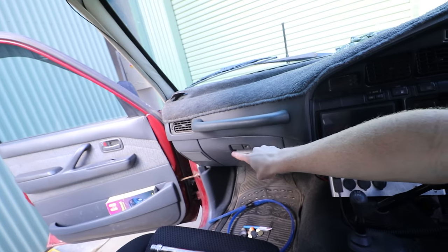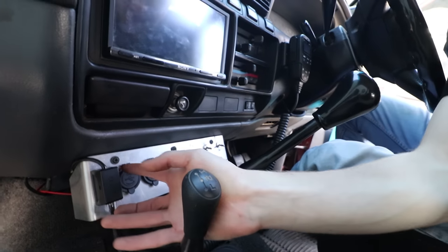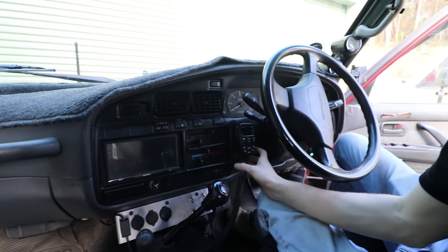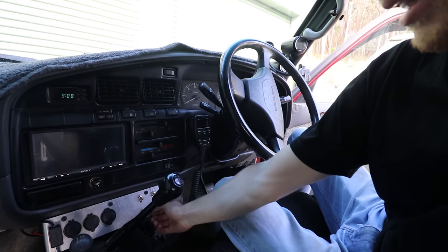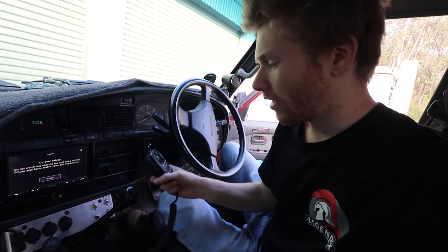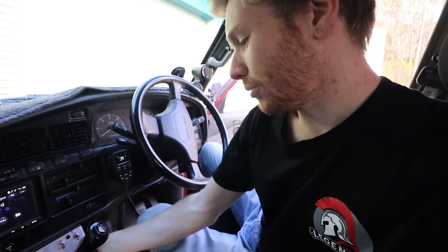I've also relocated the UHF radio down behind the passenger footwell guard. With the XRS unit, you've got this little extension splitter so you can extend it out — that's all hidden and we just have the handpiece there, so it's all nice and clean. I've already wired this one up so you can flick it from the starter battery to the secondary battery. A lot of the panel's functions will be switching things to the secondary battery — when you're out camping and you want the radio or UHF on the second battery, you can just flick these switches.